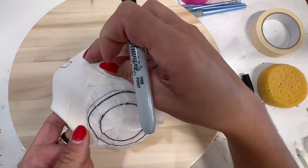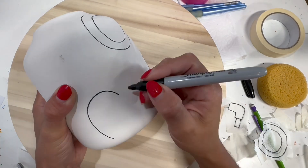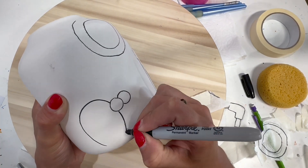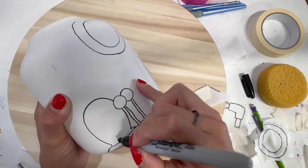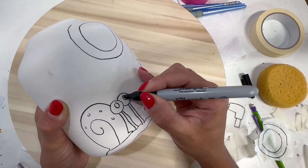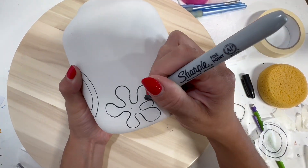Don't worry if it's not perfect. This will be painted over and all of the sharpie marks will be burnt off in the kiln. Here I'm adding a little Gary just freestyle — this is not part of the tutorial, just a little extra fun thing. If you wanted to add something like that, you can for sure.